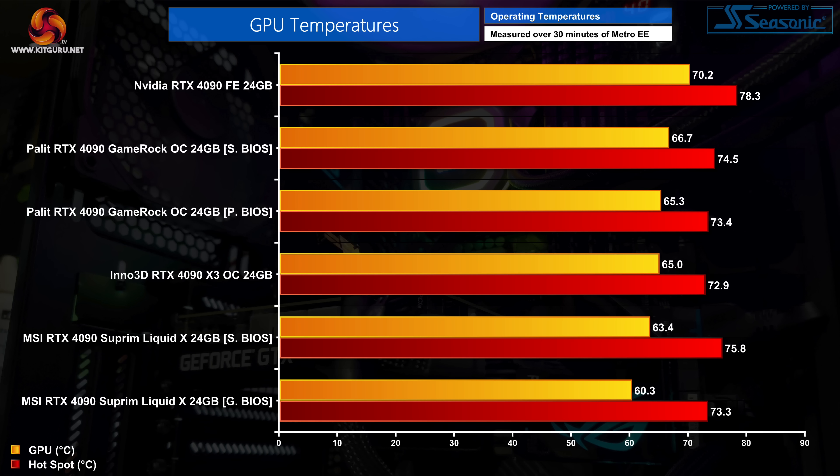Kicking things off with GPU thermals, we are testing both the gaming and silent BIOS modes. As expected the Supreme Liquid X delivers the best thermal results of any RTX 4090 so far, with the GPU hitting 60.3 degrees using the gaming BIOS while it's about 3 degrees warmer using the silent BIOS. There is however a slightly larger delta between the GPU and the hotspot temperatures than expected, which makes us wonder about either the flatness of the copper base plate or the mounting pressure of the AIO onto the GPU die.